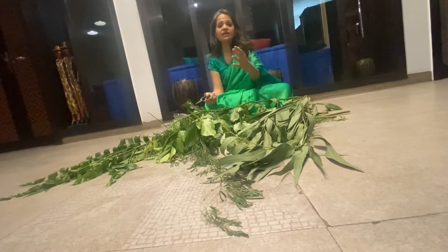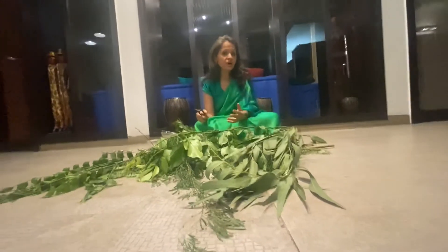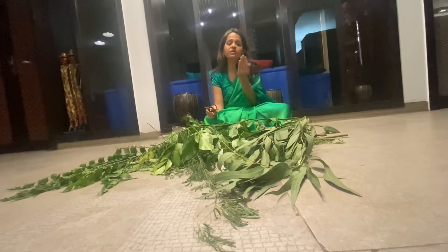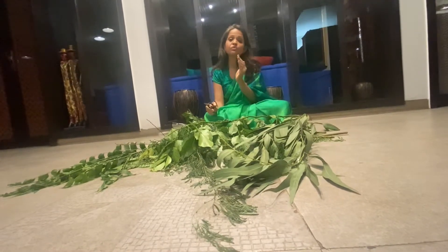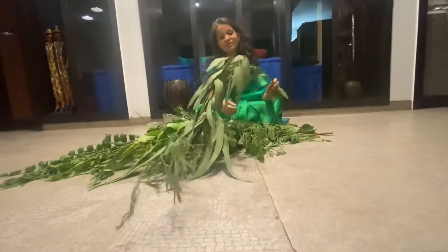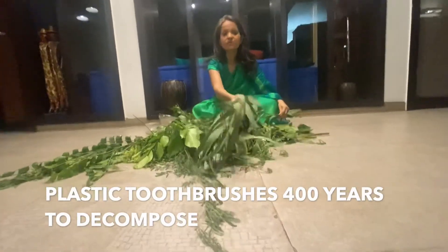Even if you make your own tooth powder — which I will be sharing how — we first have to stop the use of a toothbrush altogether. Plastic toothbrushes, when they eventually reach the ocean, take 400 years to decompose.